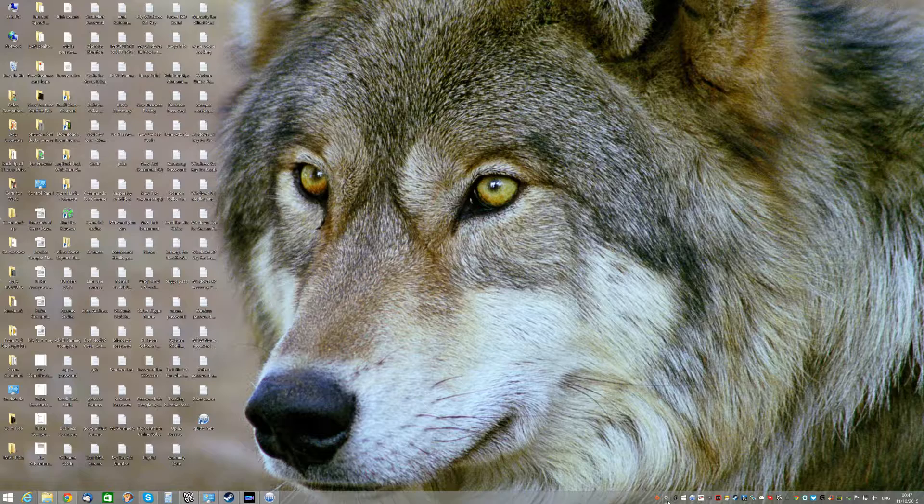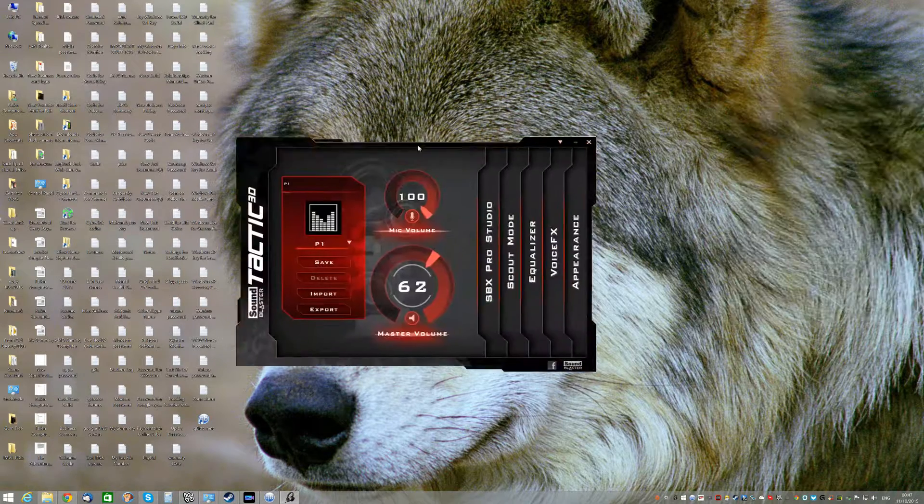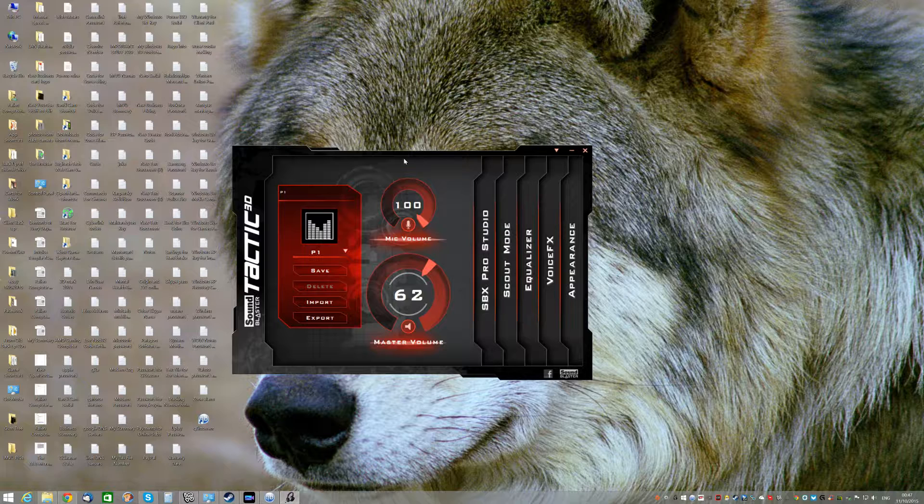I did actually get a new headset because my other Razer headset had some issues - pretty much the fact that it died. So this is basically what it is: it's a Sound Blaster Tactics 3D, which is a USB-based headset, and it does pretty well. I'm pretty impressed with it so far.